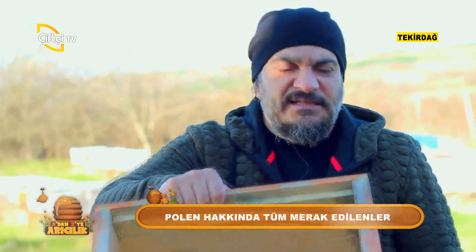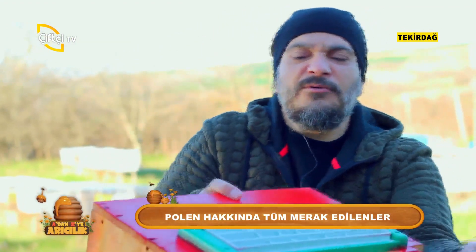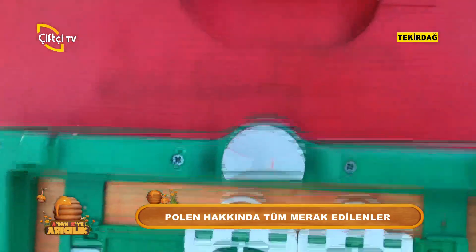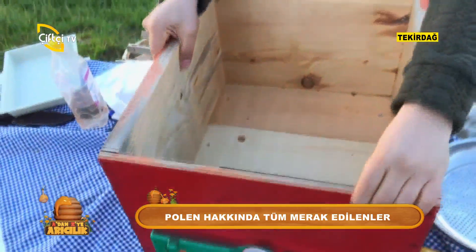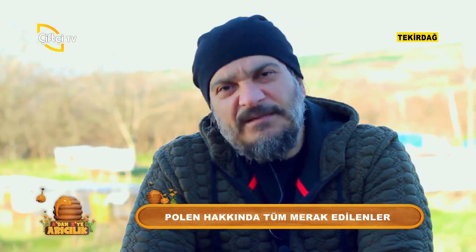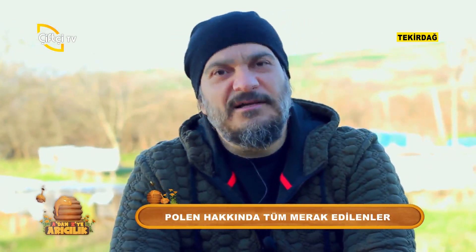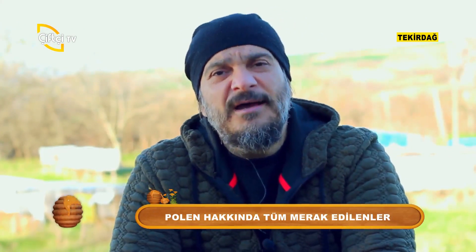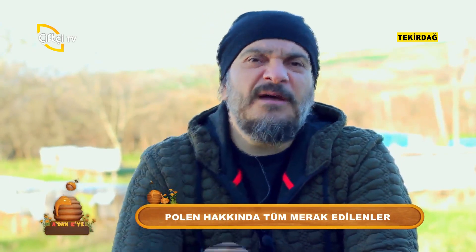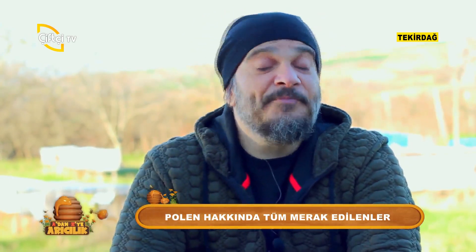Bazen gölgede kurutuyoruz ya da direkt eleyerek dondurucuya atıyoruz. Yaş ya da kuru polen isteyenlere bu ürünleri veriyoruz. Yaş polen ile kuru polen arasında hiçbir fark yok. Sadece yaş poleni buzdolabında muhafaza etmeniz daha uygun olacaktır. Kuru polen dışarıda da kalsa olur. Bakteri üremesini önlemek için yaş polenin muhafazası her zaman dolapta ve cam kavanozlarda olmalı.